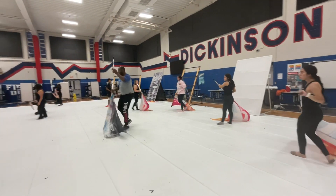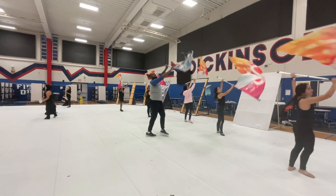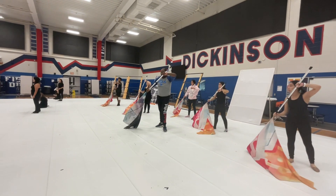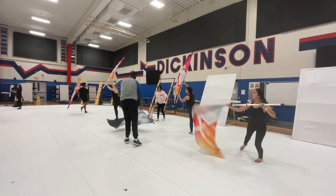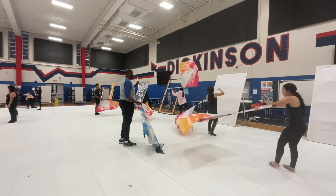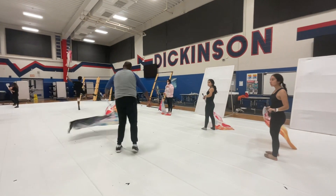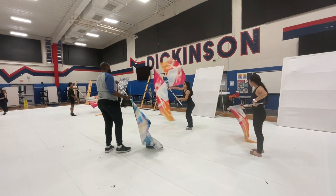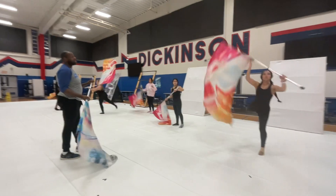So, 1, 2, catch 3, 4, 5, 6, 7. On 7, you're going to do a back attitude. 5, 6, 7, 8, 9, 10, 11, 12. It just lifts up. 7, 9, 10, 11, 12. 5, 6, 7, 8, 9, 10, 11, 12. Yes?